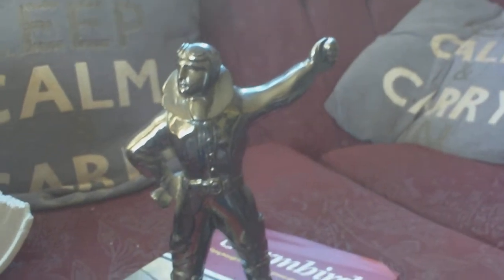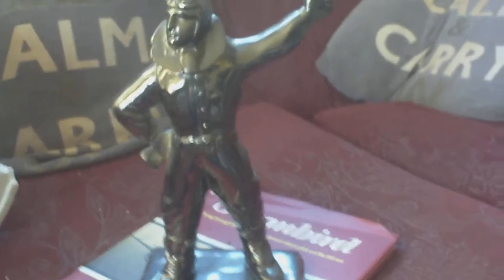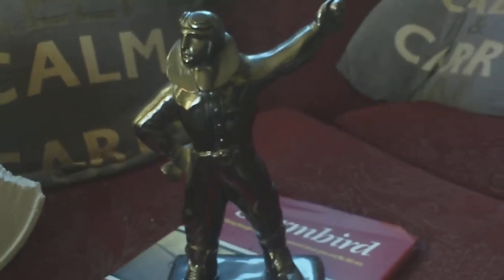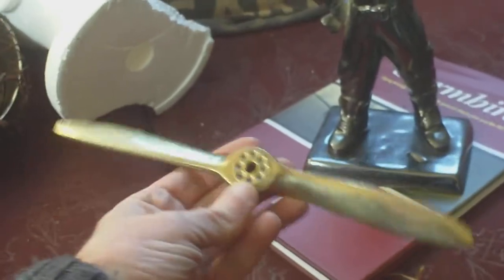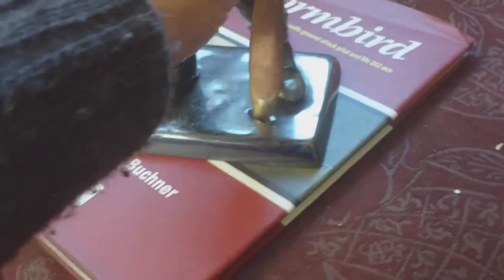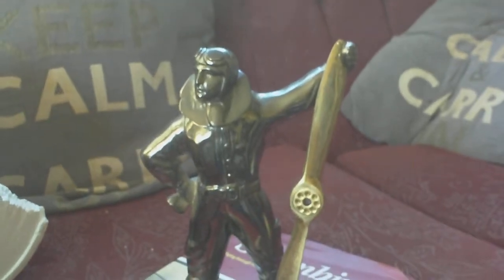You often find it like this with the guy's hand up in the air and wonder what's missing, because the hand is slotted to accept something and down on the base there's a little indentation for something. What's often missing from these is the propeller, which simply pops against the figure — so it's very easy to lose.